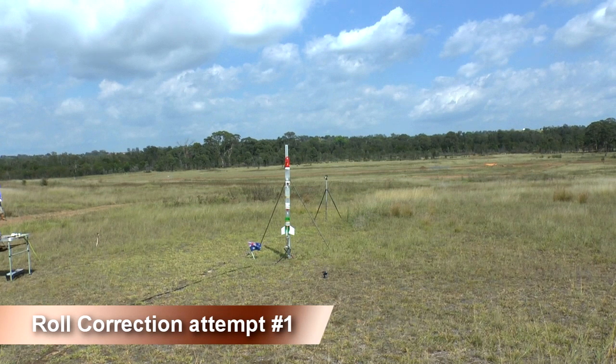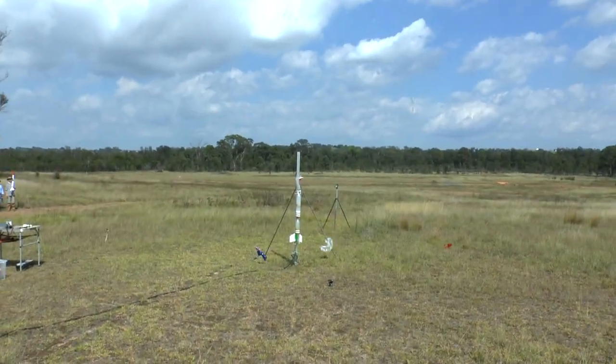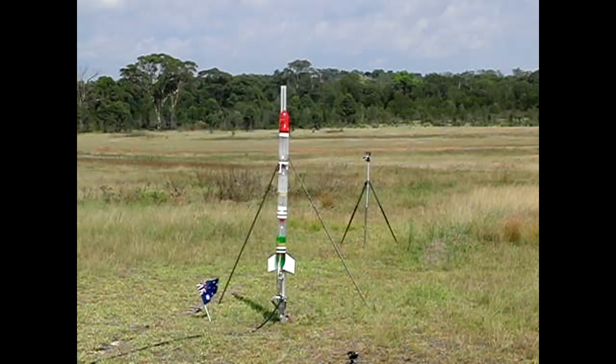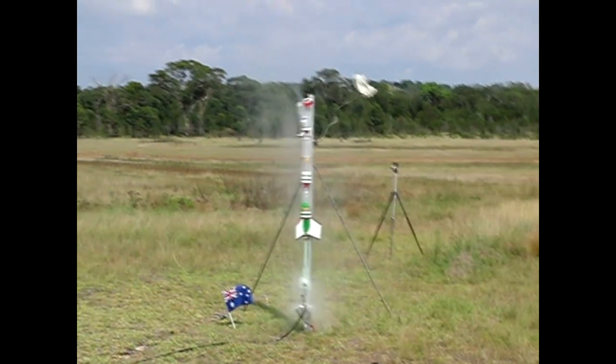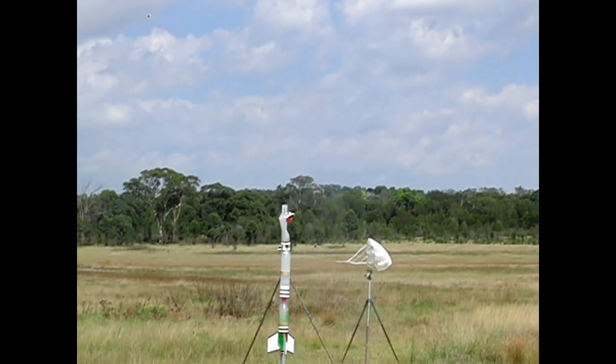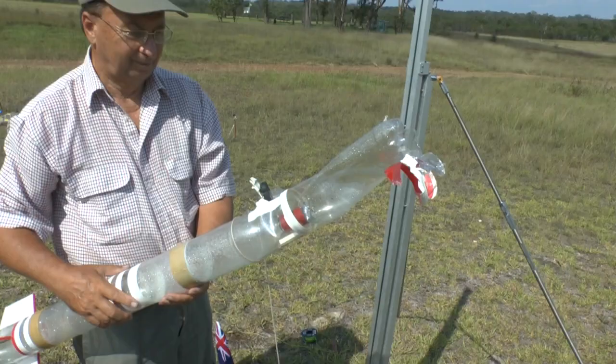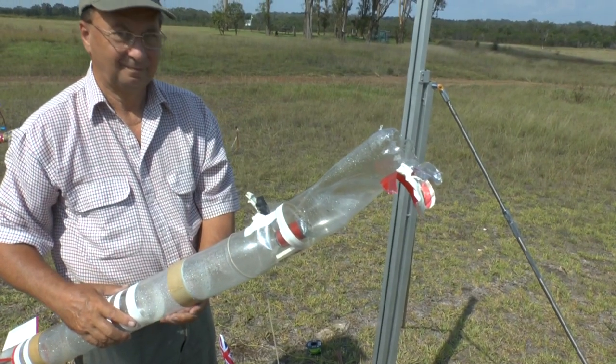On this flight we were going to continue to test the roll correction, but even before liftoff the top bottle blew out its bottom at only 110 psi. This was a very unusual failure as normally these bottles will split on the side at around 190 psi.